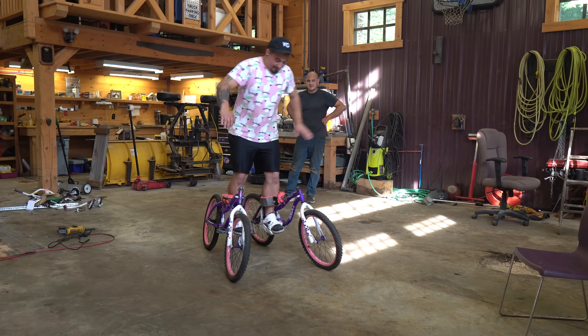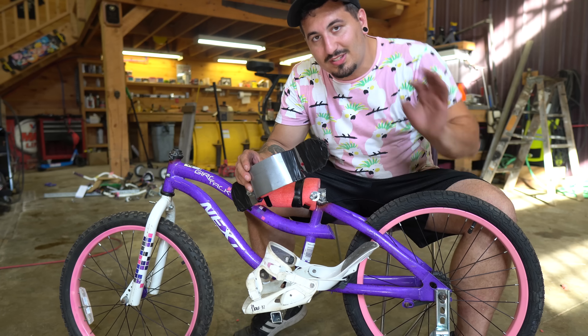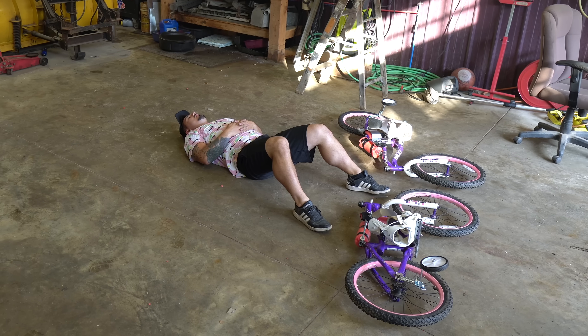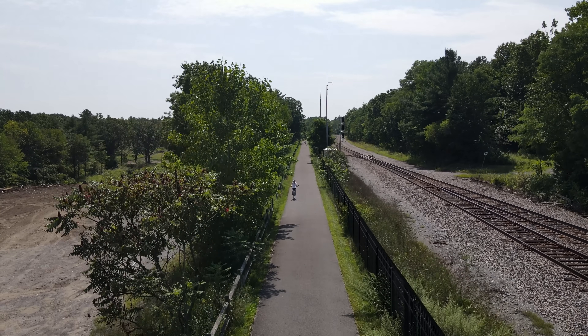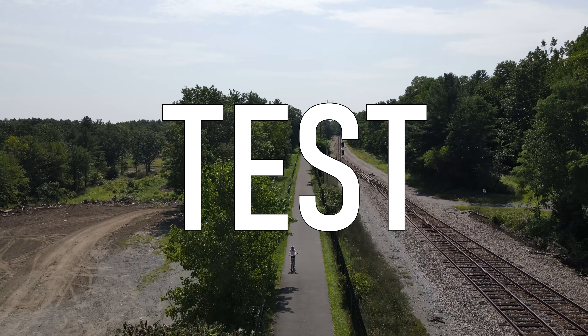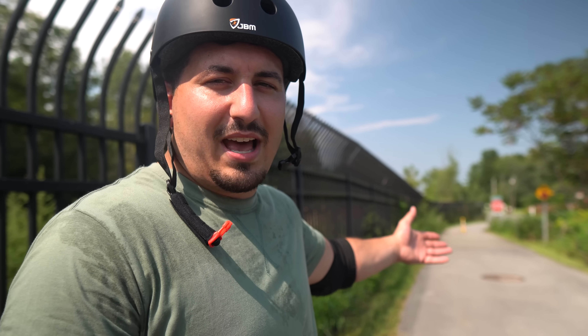They were honestly working better than I expected, but it still wasn't great. I needed to make some adjustments — something still wasn't right, but I couldn't quite figure it out. After some aesthetic changes, I brought them out to a bike path for the first official test, figuring I'd try them on flat ground since we all know what happened the last time I brought one of my creations down a hill.